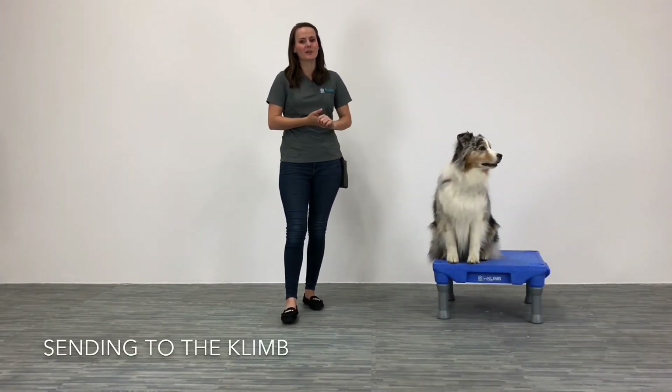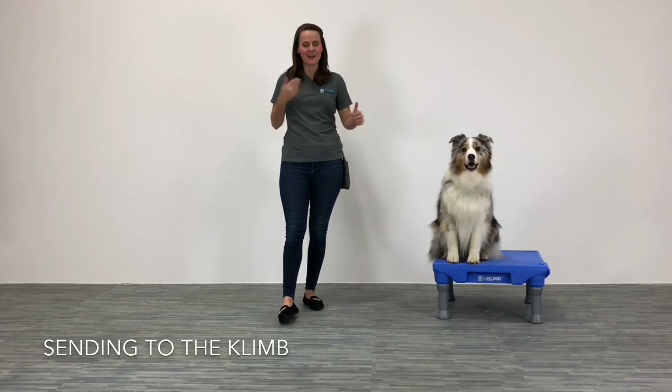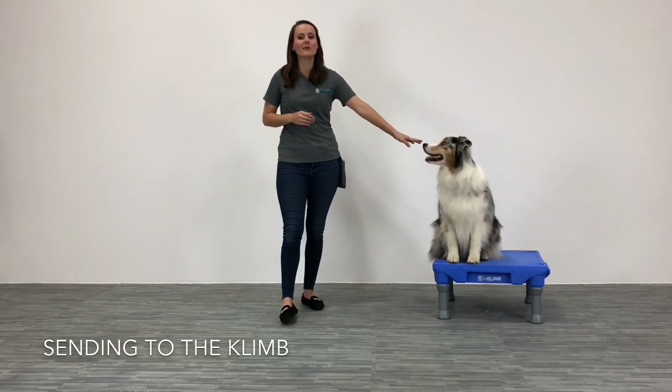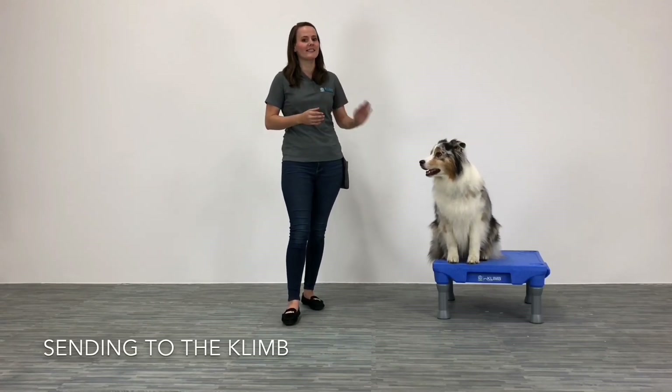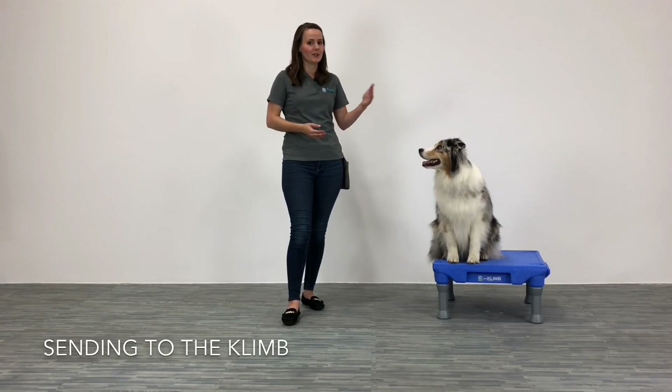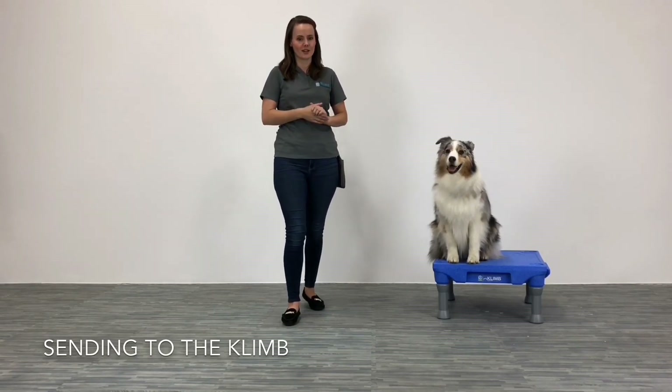Hi there! Today we are going to show you a couple of new fun exercises that you can practice with your dog, that involve teaching them how to go to the climb or working on sending them to the climb. Ru is ready to get started.